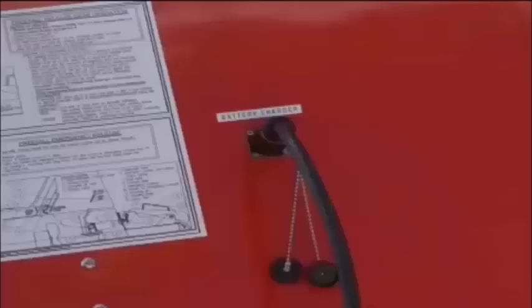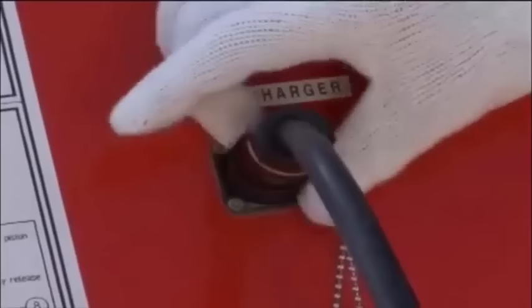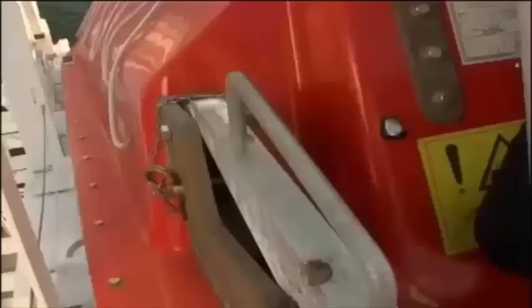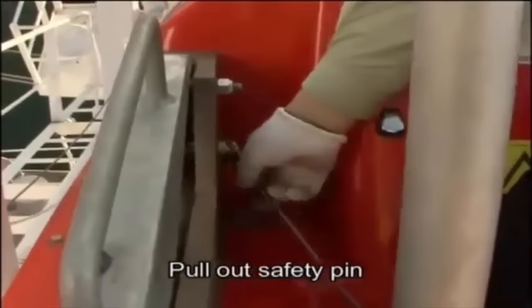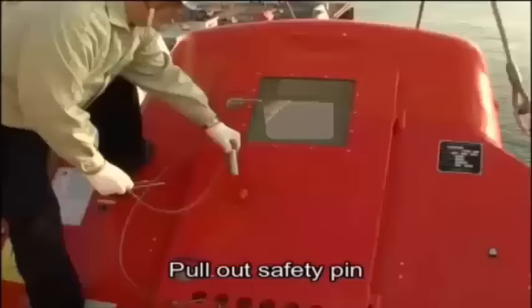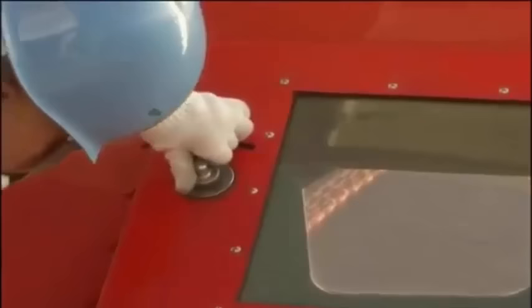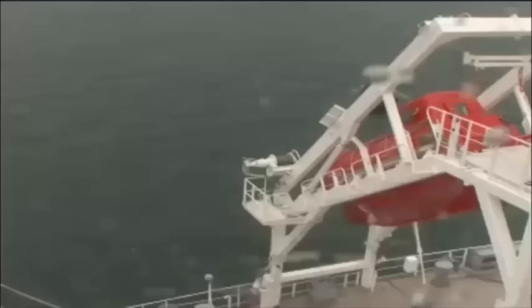Check that the battery charge cable has been detached. Then remove the release hook safety pin and open the rear hatch. The coxswain should confirm that all necessary launch preparations have been completed. The crew should then board the lifeboat from the rear hatch.